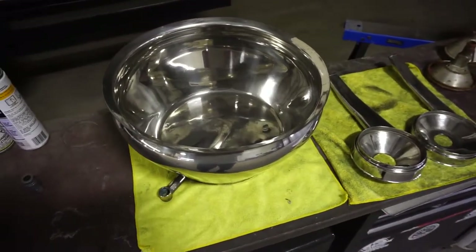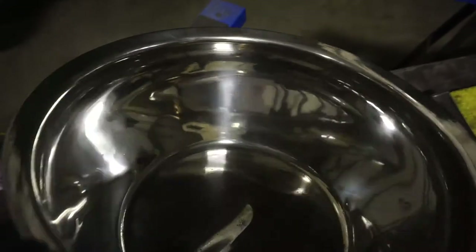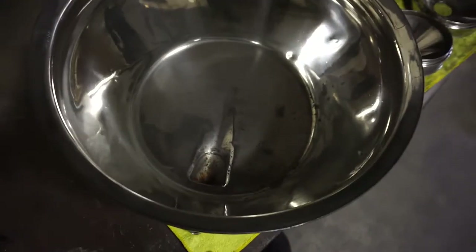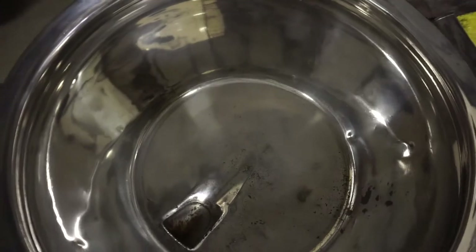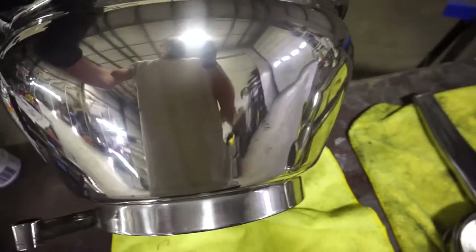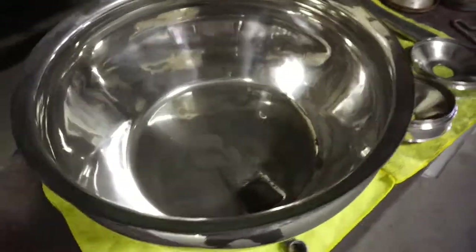I've got the main bowl and these two funnel pieces polished. It was actually kind of more difficult than I thought it would be. I had to sand quite a bit, and I've still got to do some final hand polishing in a few places. The heavy rust spots — some of them didn't come out and I didn't want to go super aggressive. This got 180, and then everything else got 320, 400, 600, and the exterior of the bowl actually turned out pretty decent. The rust that was on it did etch pretty hard into the aluminum, which is unfortunate, but not too bad.